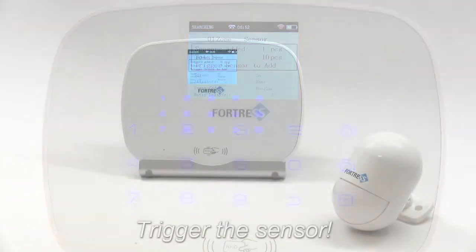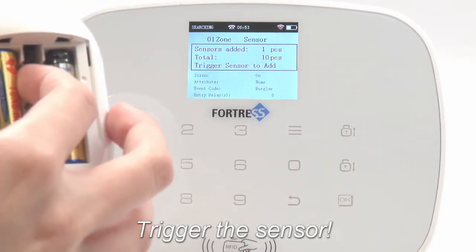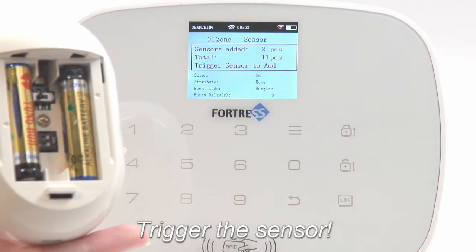Next, trigger the sensor, either by creating motion, or by turning the unit on if it was off. The panel will confirm it has been successfully programmed.